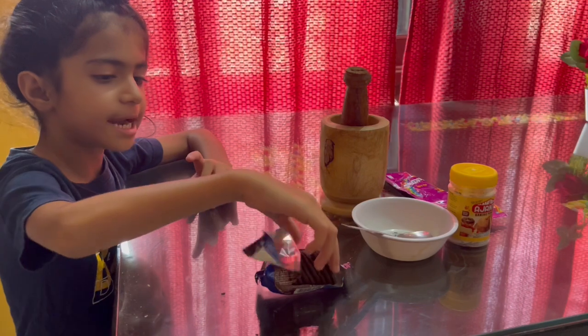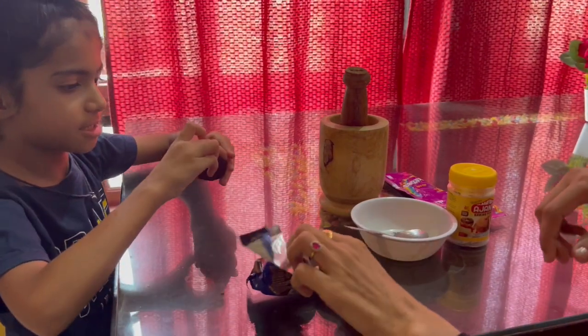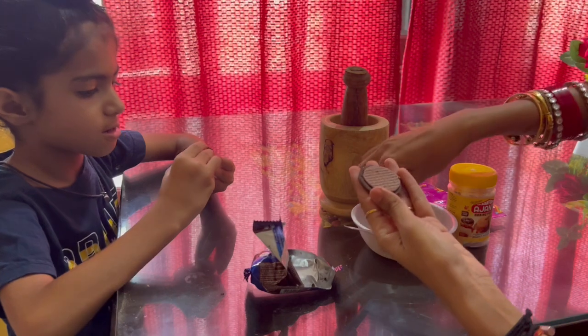Guys, first we will cut the cream. We will separate the biscuits.